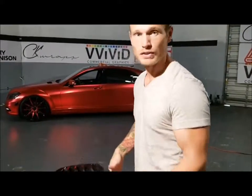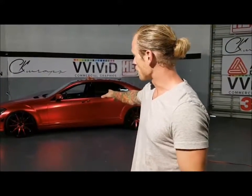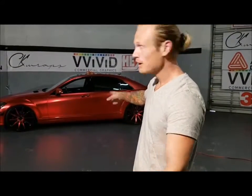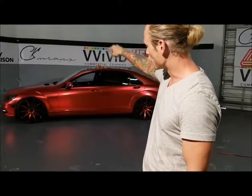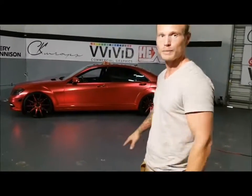If you haven't checked out our Instagram, please check out our Instagram at CKWraps and follow us there. You're going to see the completed project of this Mercedes — that is actually the last piece and this thing is done. We're going to throw in the hood grills and the front grill and this thing is finished. Thanks everyone, take care, thanks for following.